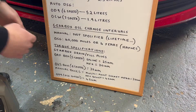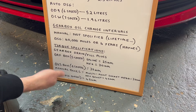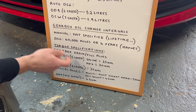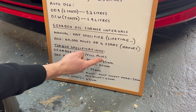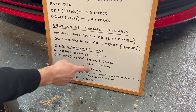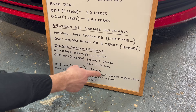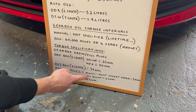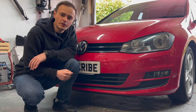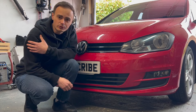At the bottom of the whiteboard we have the torque specifications for the gearbox drain and fill plugs. For the 5-speed, depending on whether it has a spline key or hex key there are different torque specs. This specific gearbox is 35 newton metres. For manual boxes with a multi-point socket head it's 30 newton metres, and with a hex socket it's 45 newton metres. I've taken the car for a drive this morning so it's up to temperature, which should help the gearbox oil drain out nicely.